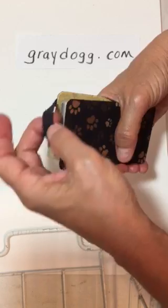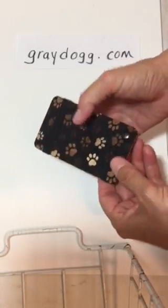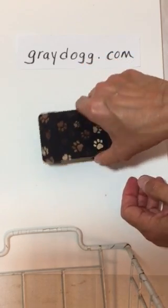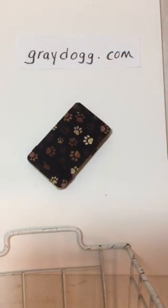Everything stays organized, easy to access, super handy. And because it's small enough to fit in your purse, your bag, your front pocket or your back pocket, it's made for everyone.